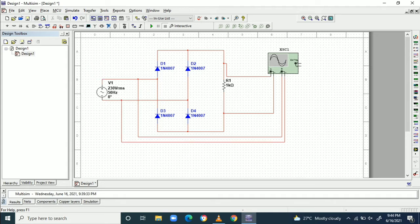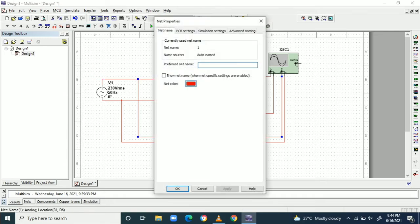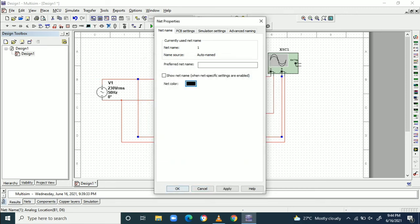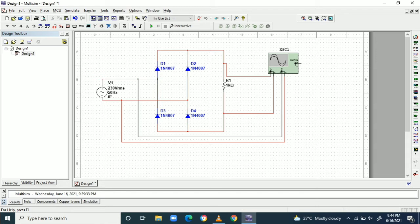In order to differentiate the colors in the waveform, I am making the source voltage wire connection black. So I am making a black wire connection from the source voltage to the scope. Now the diagram is ready.